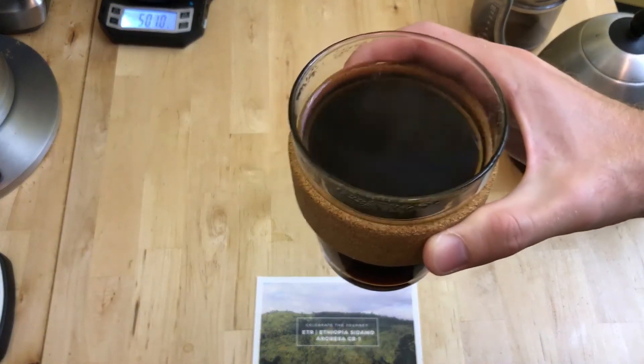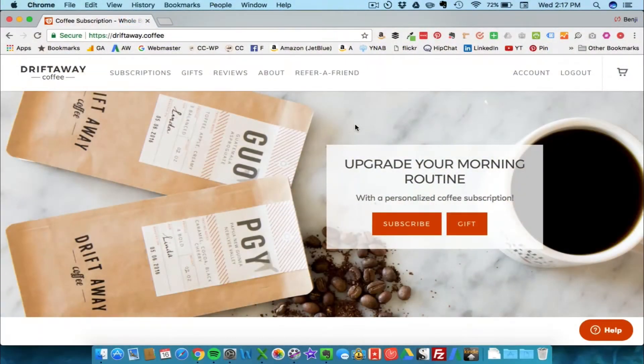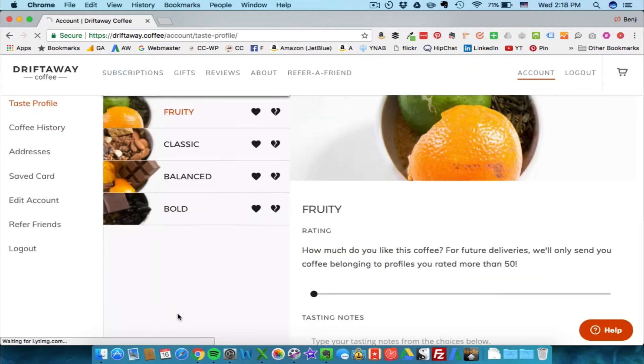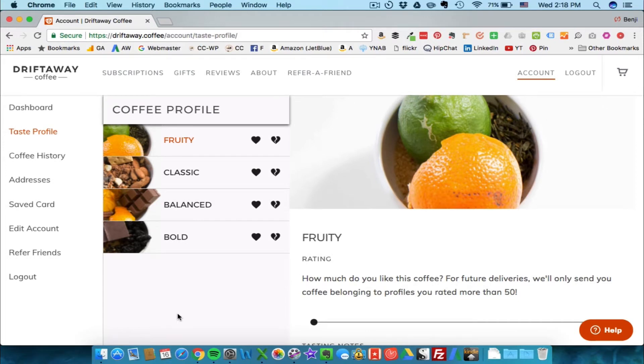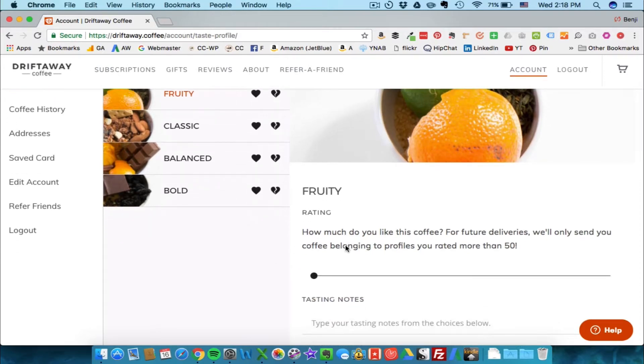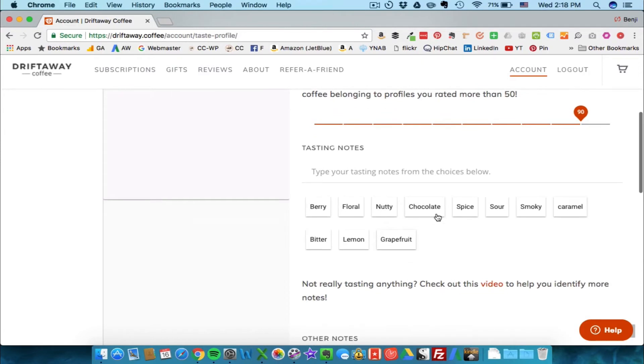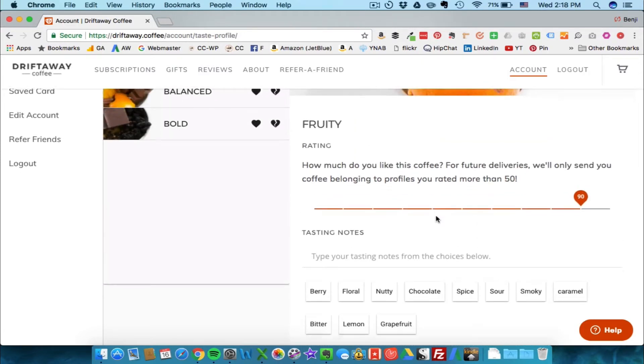I've got my coffee now and I'm going to give it a rating. I'm back at the Driftaway Coffee website, still logged in, heading over to my account to check out the review system — I imagine it's under Taste Profile. Here are the four coffees I received: fruity, classic, balanced, and bold. They give you a sense of what those descriptions mean. Since I'm drinking the fruity cup right now — the Ethiopia Sidamo — I'm going to rate how much I like it on this scale. It goes up to 100 in increments of 10.